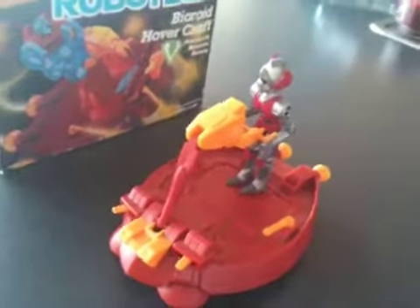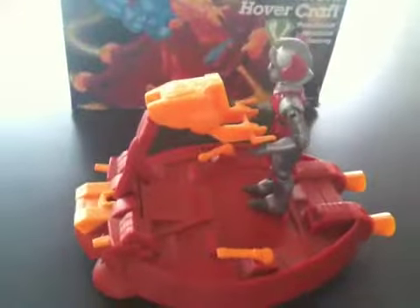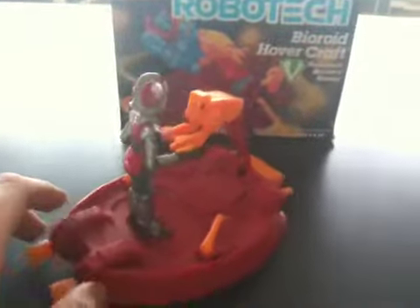It's about maybe 5 inches from this point to that point. The overall height is maybe about an inch at the base, and at the handlebars there, 4 or 5 inches, and then it comes with the figure. It's got little missiles and stuff.